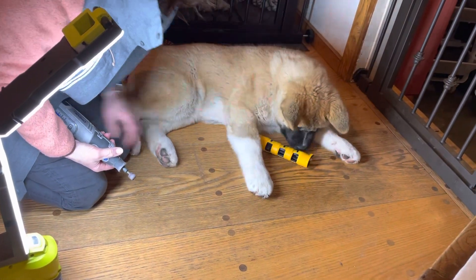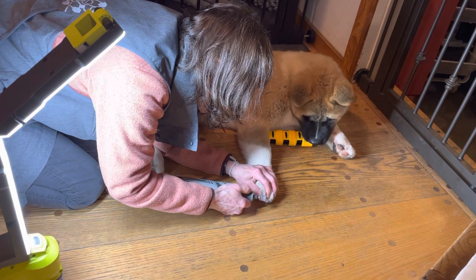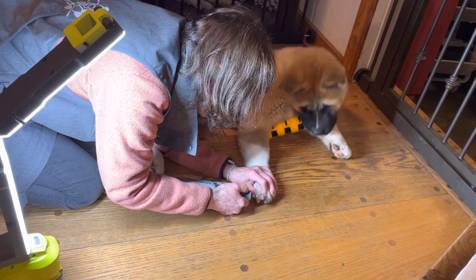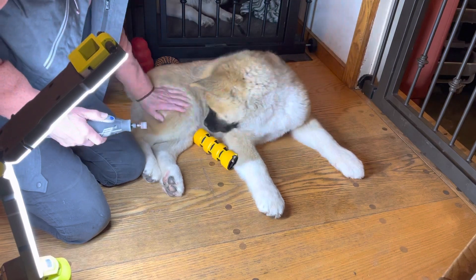Here you go, sweetie. I'm not pretty sure — they're not too bad. All right, that's a good first time. I think it did good.